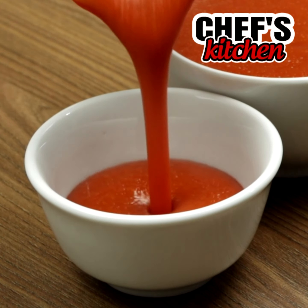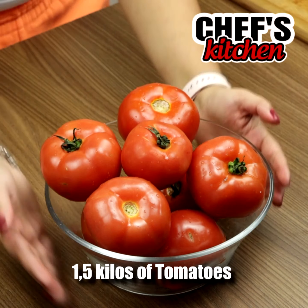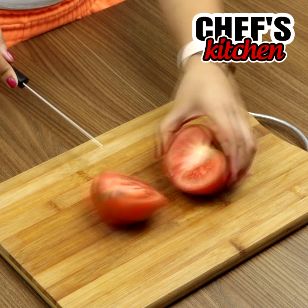Stop buying ketchup. Try this recipe. To begin we'll need 3.3 pounds of tomatoes. We'll cut them the same way you see in the video.